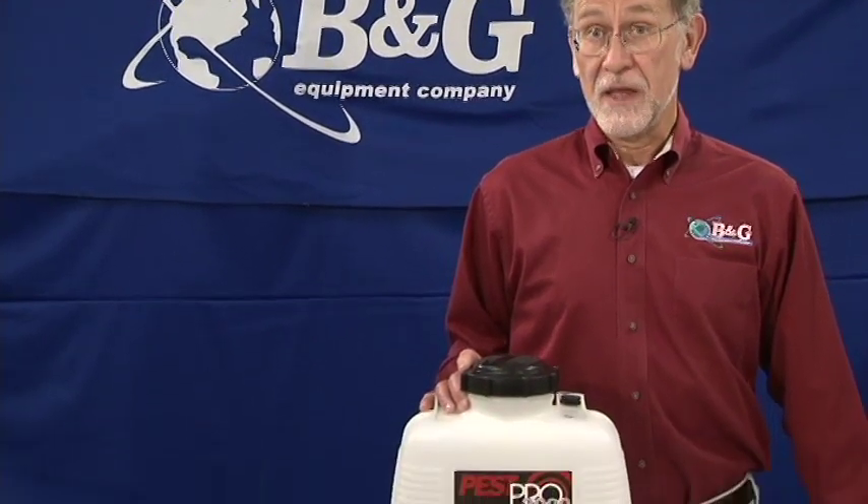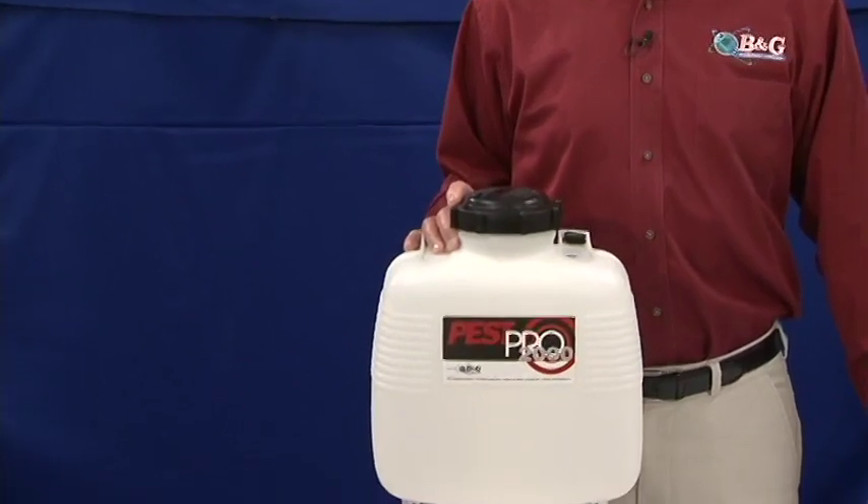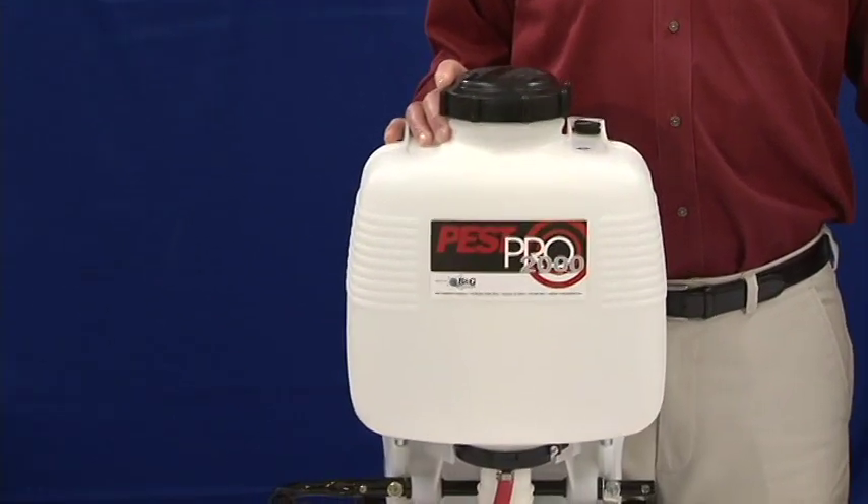Most backpacks that are commercially available are designed for the lawn and garden market. B&G offers a backpack that is specifically designed for the pest management professional — it's the Pest Pro 2000.